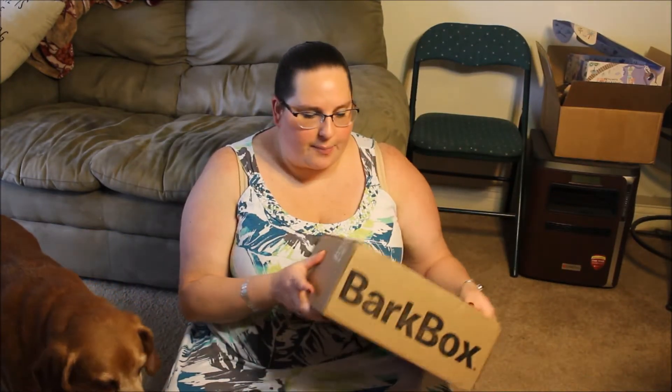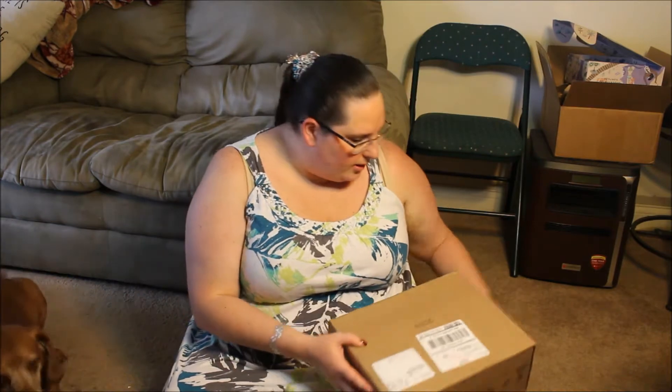Hello! So today we have the June Bark Box. Let's get it open.